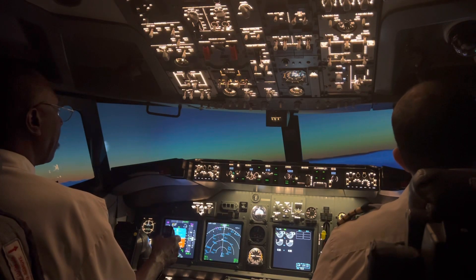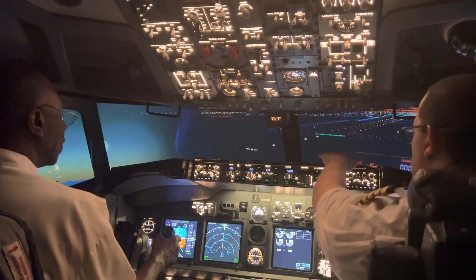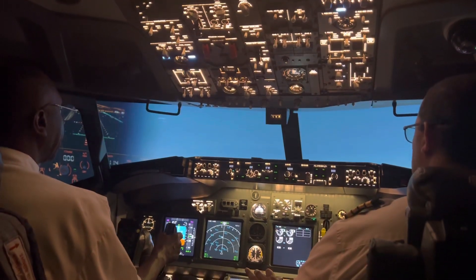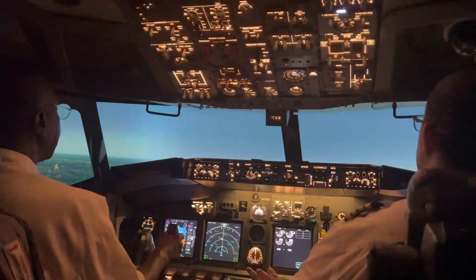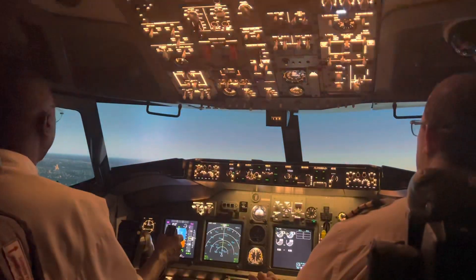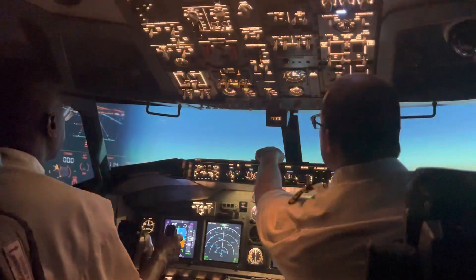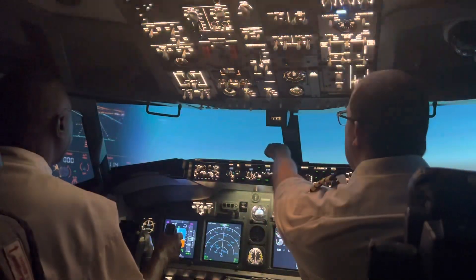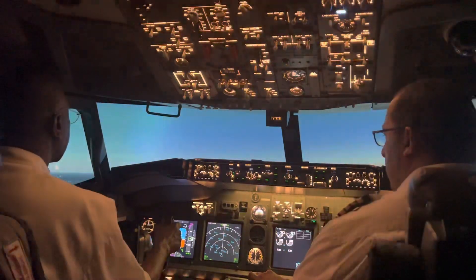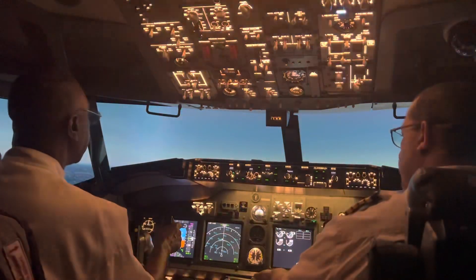We're going to be on the 10-mile final — that means a straight-in, the runway is going to be in front of you 10 miles away. We're on the Potomac River. Runway is right in front of you, and you've got the Wilson Bridge. We should be flying over the Wilson Bridge at 1,300 feet on our descent. Right now we're at 2,000 feet — stay at 2,000 feet for now.